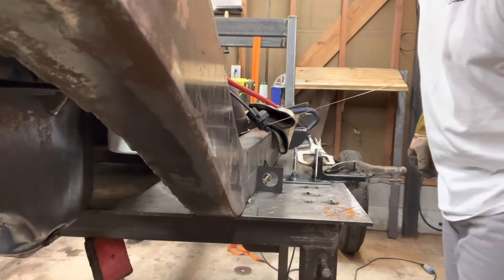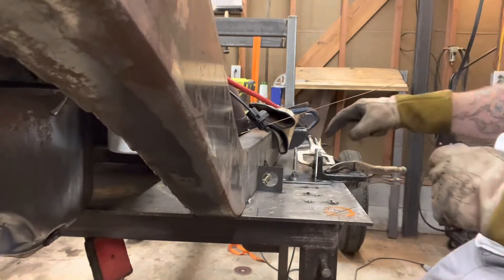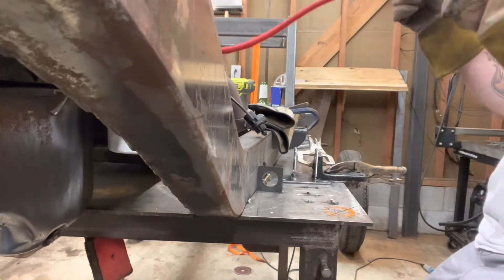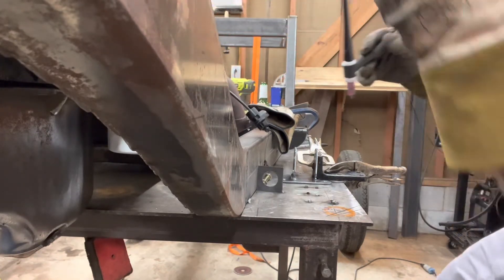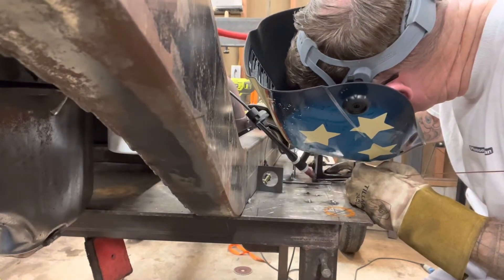Full disclosure — I welded that second tab on the wrong side of the line. I had to pull it all apart, grind everything down, clean it all up again. Now we're back to square one with this piece. Let's see if we can get it right this time.